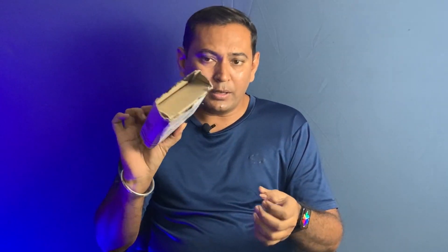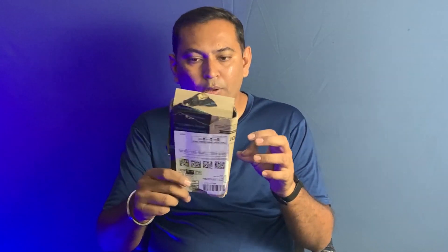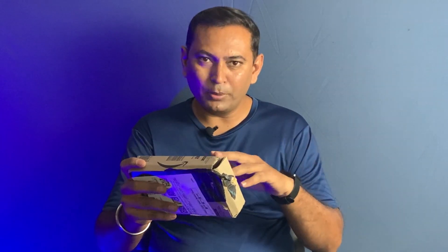Good morning guys, this is Gaurav and welcome back once again to my YouTube channel. This is an unboxing video. I have a live ear mic from the Maono company, ordered from Amazon. This is about 400 rupees. It is a big mic and I have been using the old one for about 2 years, but then I purchased this other mic. I will show you the reason at the end of the video.